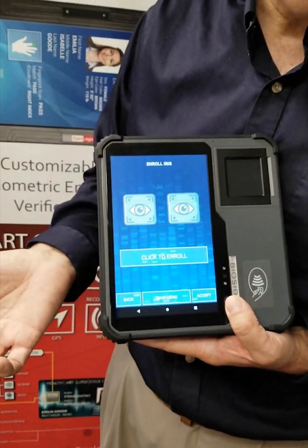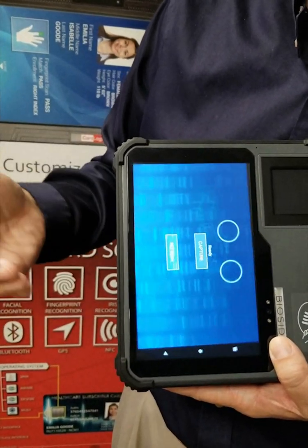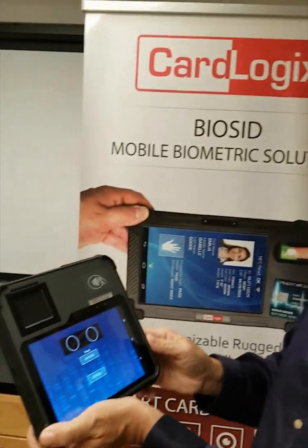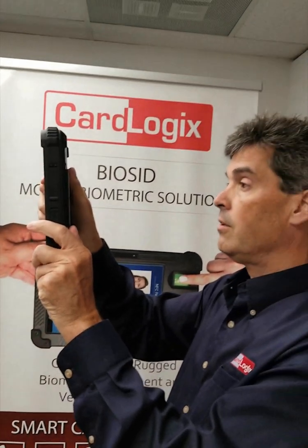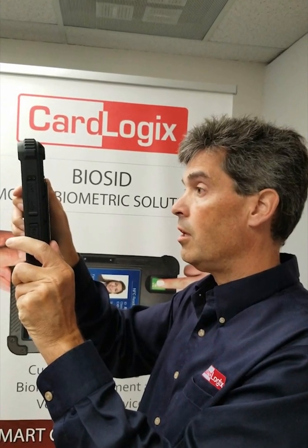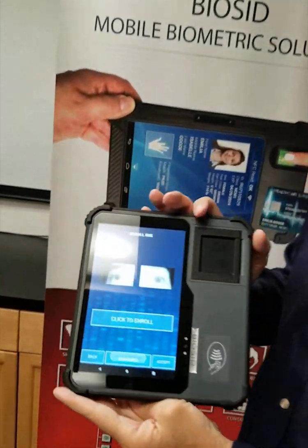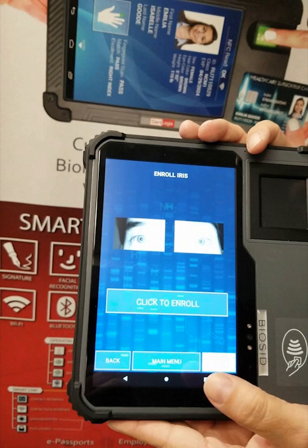The next step is the iris. I click on iris — the iris module pops up, it says ready, I take capture, put the device here, and it reads. Automatically it will record the two irises of the person. Here you can see the two irises are selected, and I press accept.